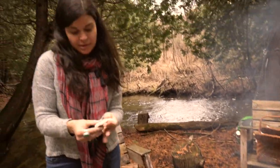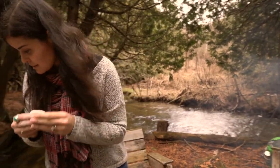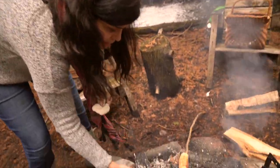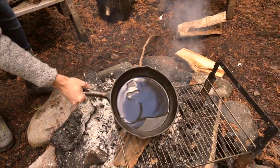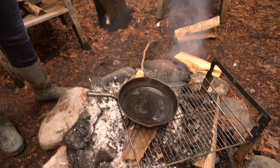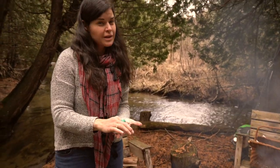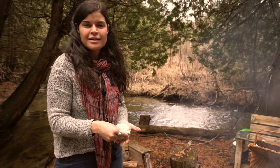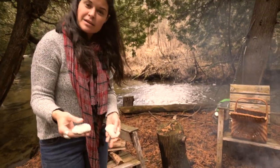The last way we're going to cook bannock today is as a dessert. It's the exact same dough, but we're going to fry it up in some oil and then put sugar and cinnamon on top. You can put any sweet topping on — cream cheese and jam for a New York cheesecake version, or jam, maple syrup, anything else you want to make it sweet.